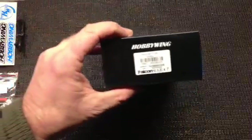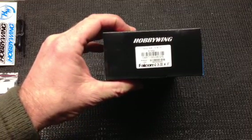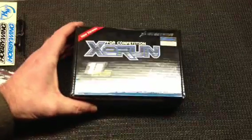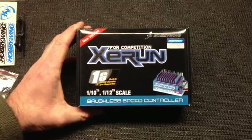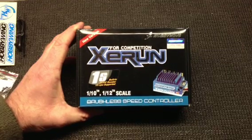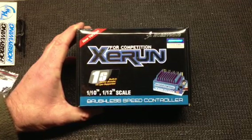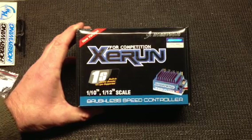The part number on this is the Z-Run 120A-1S Blue. 1S meaning that you can actually run the speed controller with a one-cell lipo battery if you choose. For me, I'm going to be running it with a two-cell lipo, 5300 milliamp with 7.4 volts. This is a 30C battery that I'll be running this with.